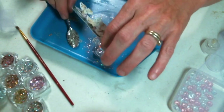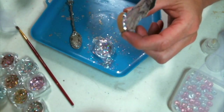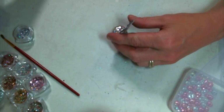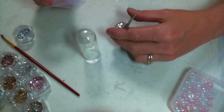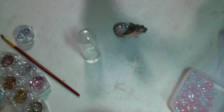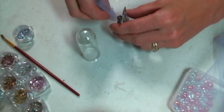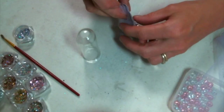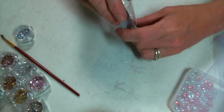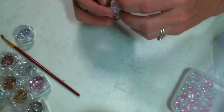Super cute. Once she's dry, you're ready to put her together. I'm just going to tuck some of the tulle behind her and then slip the glass dome down over her. I am using the medium glass dome out of the assorted set that I got.